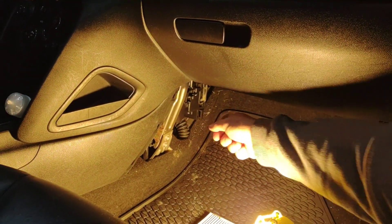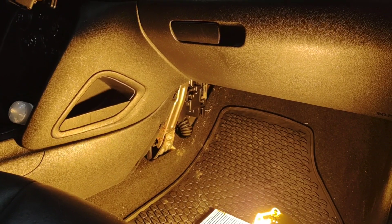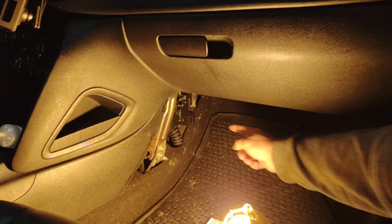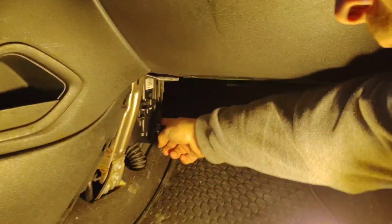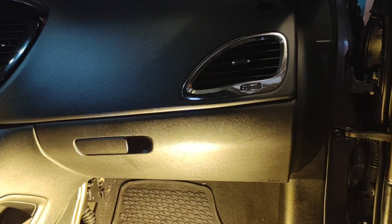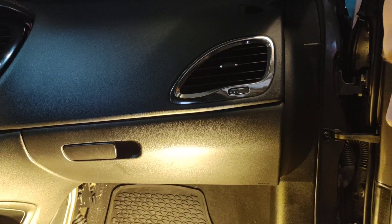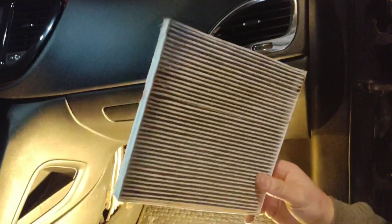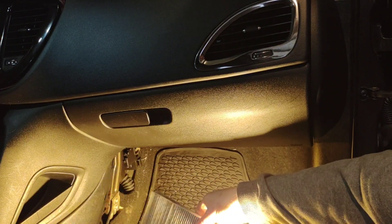When you get down here on the passenger side, you have this kick panel right here. You just pull it off — it's got clips on it, you don't have to worry about breaking it, just give it a little bit of a tug. Underneath here you have the cover for the cabin air filter. It's a 5.5 millimeter screw — you take that out, pull the cover off.